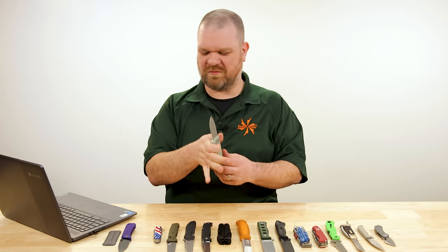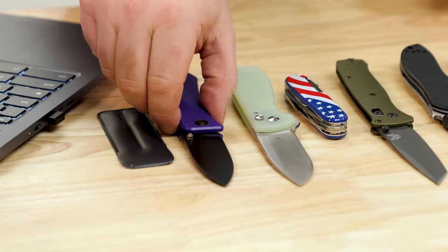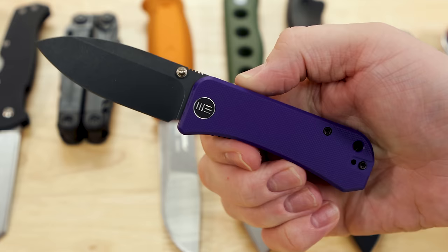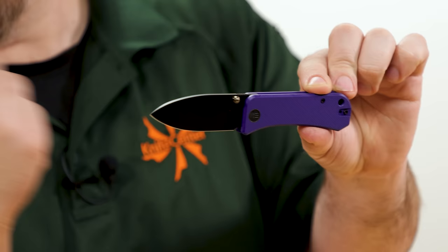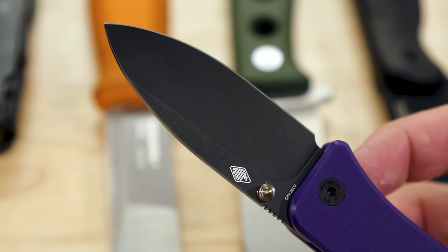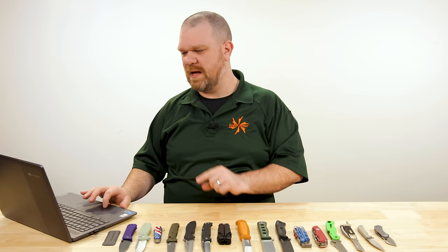For something more premium with better edge retention, the WeKnife Banter came to mind. This is our KnifeCenter exclusive, on sale for about $110. You've got G10 handles and a 20CV blade — good stuff. Nice three-inch length, a nice enough hand-filling grip that it can cut bigger and doesn't feel like a mini knife, yet it's not going to be too much for taking just about anywhere. That blade-size-to-handle combo just works in just about any context.